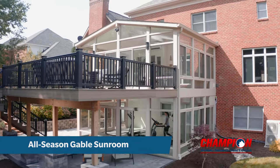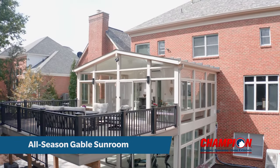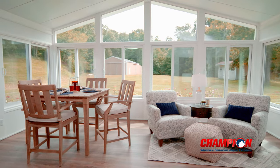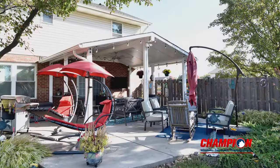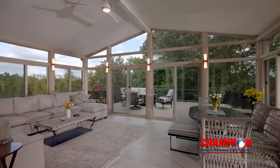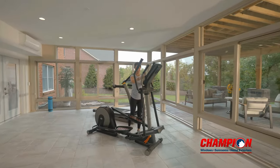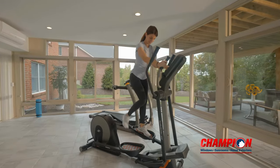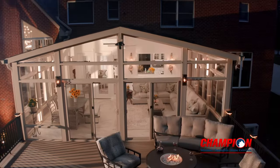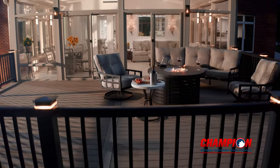In this video, you will explore a Champion 6-inch All-Season Gable Sunroom and see many of the options and customizations. There are many styles of sunrooms to choose from, including three-season screen rooms to simple covered patios. However, in this video, you will be experiencing Champion's All-Season Sunroom — a great choice for those who want to bring in all the views and natural light while staying comfortable in all seasons. Our All-Season Sunrooms bring together best-in-class components for flawless performance. Let's take a closer look.